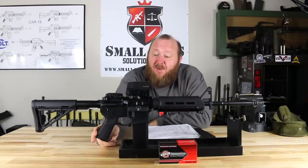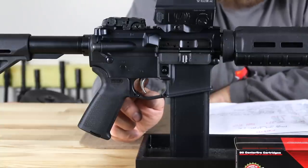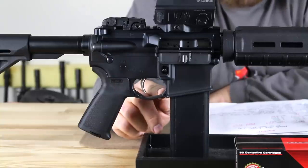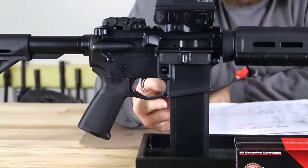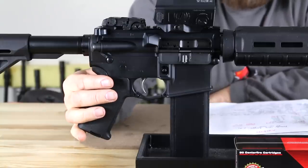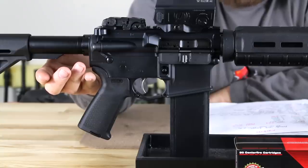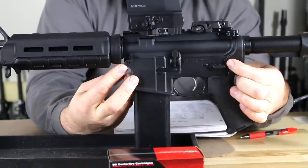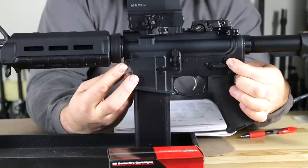Starting with the lower receiver: we have the Magpul MOE grip. The trigger is a standard but also what they refer to as the enhanced polish trigger, and it broke right at 7.5 pounds — a very good trigger pull. As far as the trigger guard, you have more of the Magpul-type enhanced trigger guard, which allows you to get your fingers in there if you have heavy gloves on. The magazine release is standard, you have a standard safety, and the lower receiver is basically standard M4. On the other side, you can see the little dimples located on the front pivot pin and the rear takedown pin, which allow you to use a bullet tip to push those pins out if they're difficult — a little bit of an enhancement.